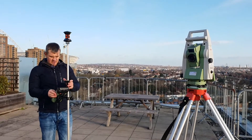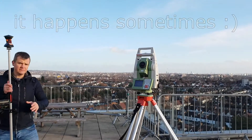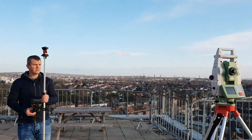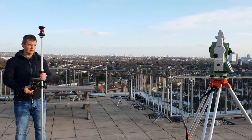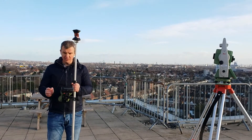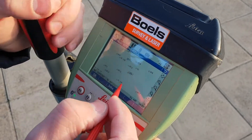I press the Target option and run PowerSearch. Now we are connected — the instrument is locked on our target, on our prism. We can now do the same stakeout exercise but using the prism. We're going to stake point SFL.